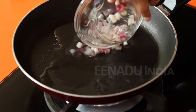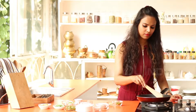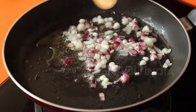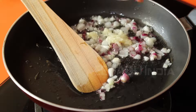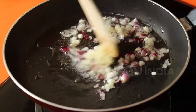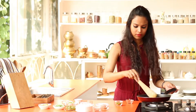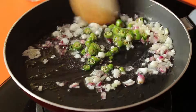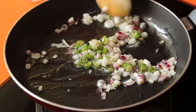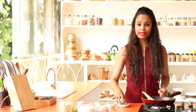Once the oil is hot, add the onions. Next, add the crushed garlic. Then add the green chilies. Sauté this for about three minutes.